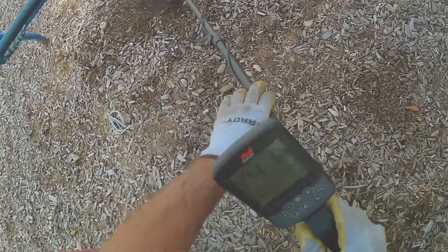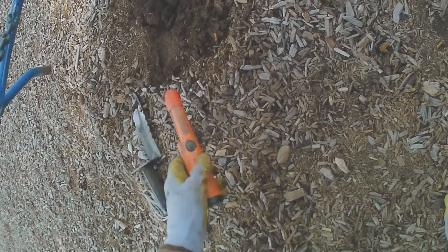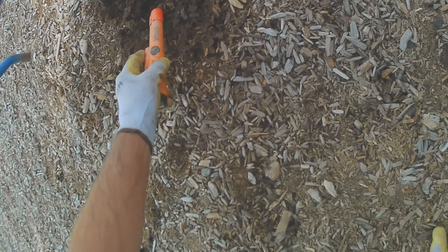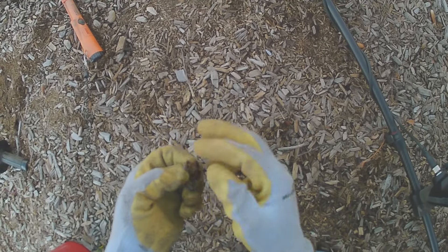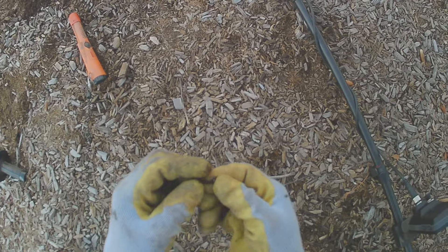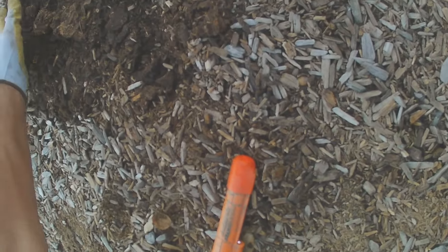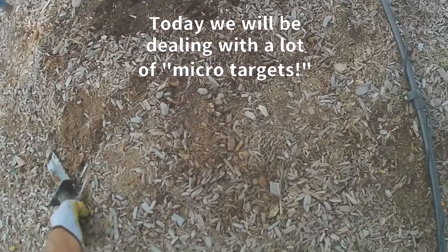This is four inches down, see if I can find it without knocking my camera. It's like a 40-something, what could it be? I think I already got it — right there. A button or something? That looks like a rivet — a rivet off of some pants. Anything else in here? It wasn't down that far. Sometimes they'll say four inches, but because it's a small target it reads the same. Same thing with big targets — big targets they'll say oh it's not that far, but it's actually really deep.